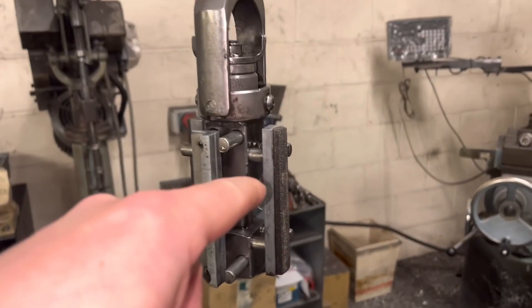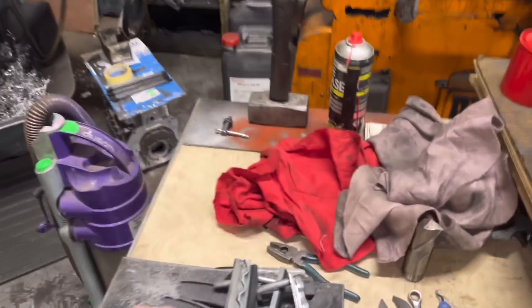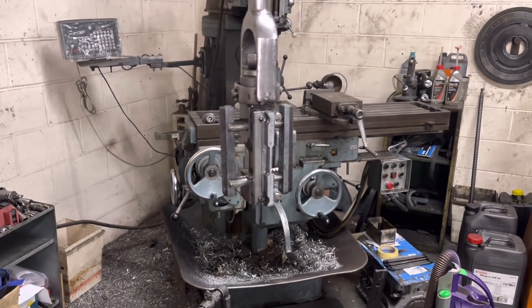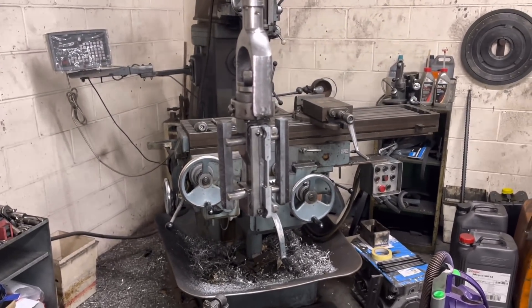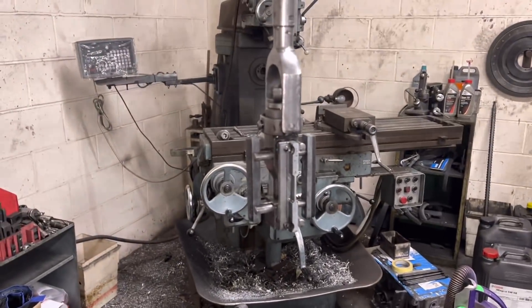We've got the core stones in here as you can see, and these are the fine stones. So we're going to whip out the majority of the material with these stones and leave probably a thou or two in there to finish it, once it's cool, with the fine stones.